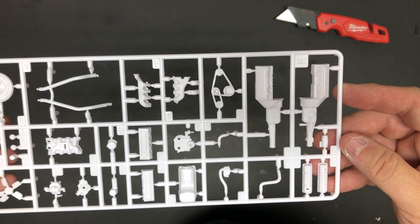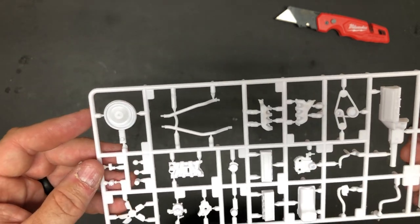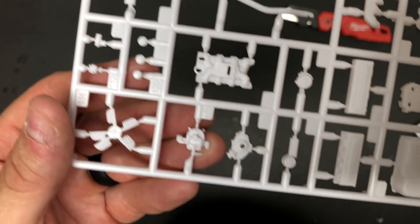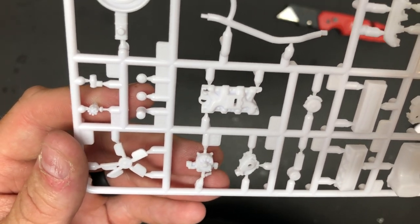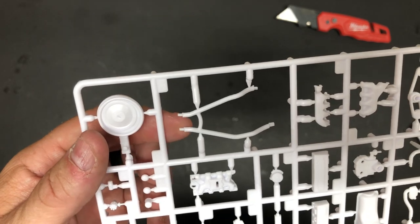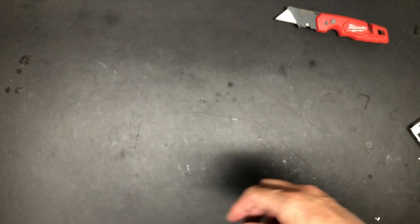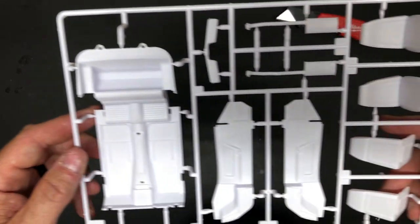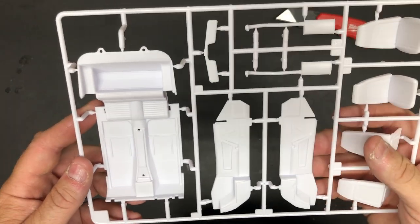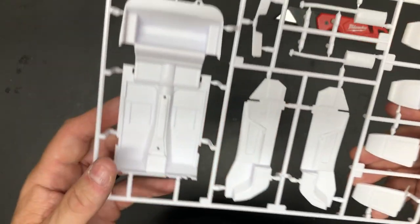There's your engine parts — valve covers, engine halves, starter, hoses, manifolds, oil pan, heads, intake, carburetor. Look at the detail on that carburetor — fantastic. I'm excited for this kit, guys. And your interior pieces look good — two-piece bucket seats. Door panels are separate, which I like because it makes it easier to detail these out.